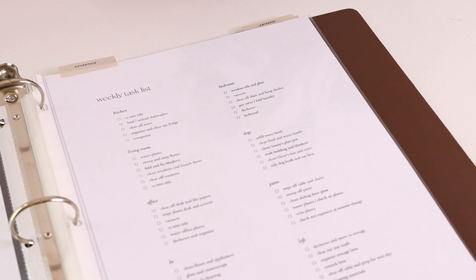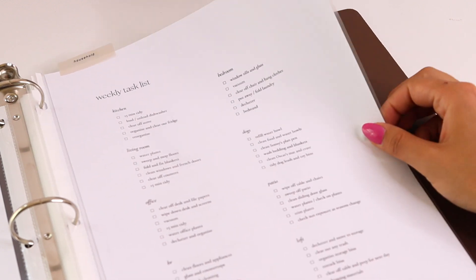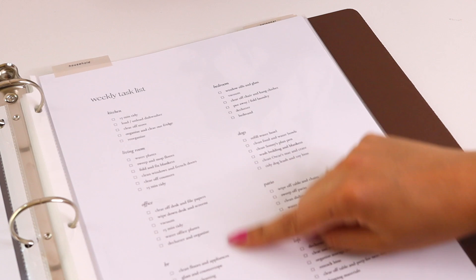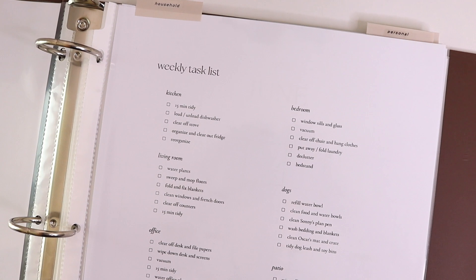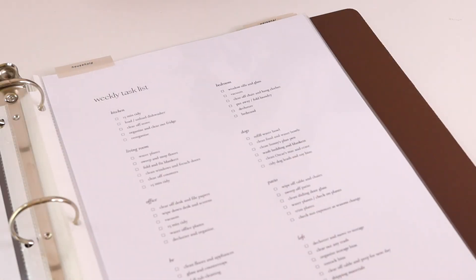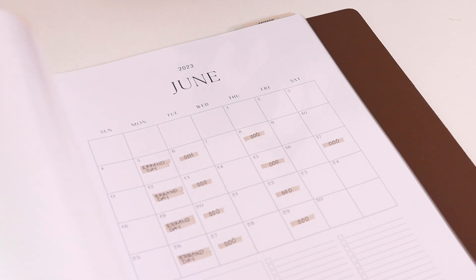So I have a few things in here to start. Number one is my weekly task list — basically a list of everything I clean on a weekly basis, covering kitchen, bedroom, dogs, patio, loft, office, and living room — everything I try to clean on a weekly or daily basis, all listed out here for reference.